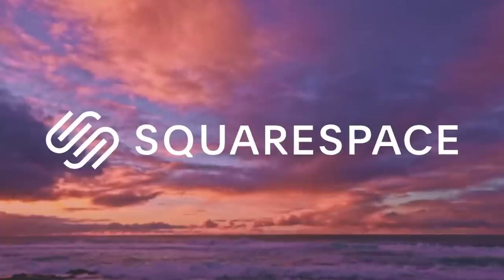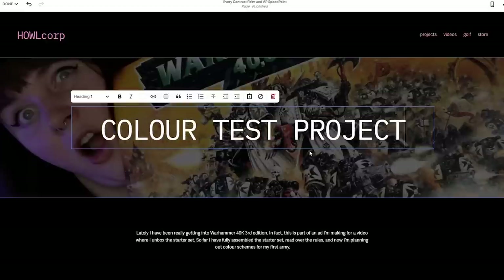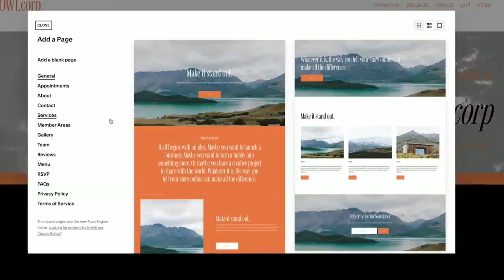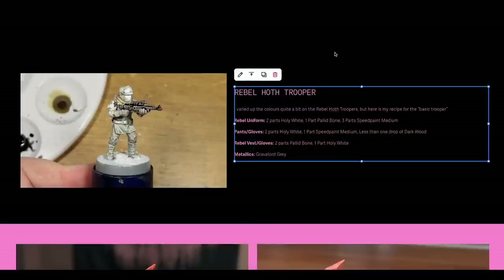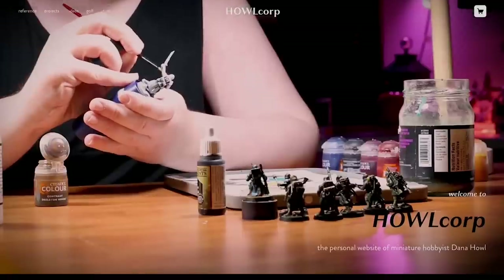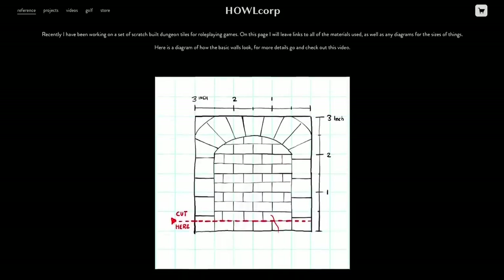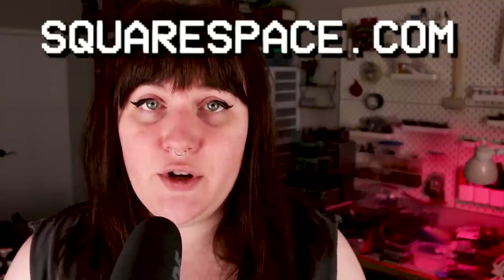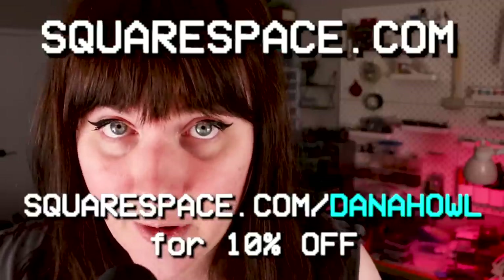As it turns out, it was extremely easy to put those on a website thanks to this video's sponsor, Squarespace. Squarespace is the all-in-one website and hosting platform that I have been using for a decade now for all of my website needs. You just pick a template that looks good to you, add in any pages you might want, adjust the styling to your liking, and move the elements around using their incredible intuitive drag-and-drop grid system - no coding or technical knowledge required. I've been using my current Squarespace website for over a year to house all of my hobby reference documents, dungeon tile templates, and my merch store. Check out squarespace.com today for a free trial, and go to squarespace.com/DanaHowell for 10% off your first purchase of a website or domain.